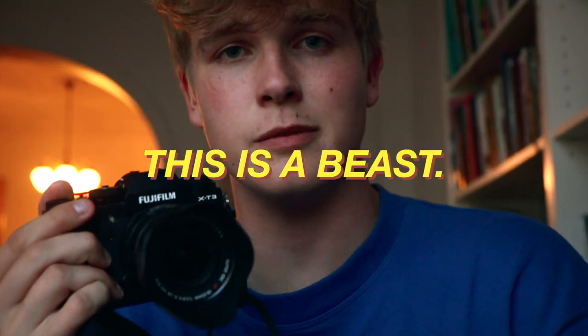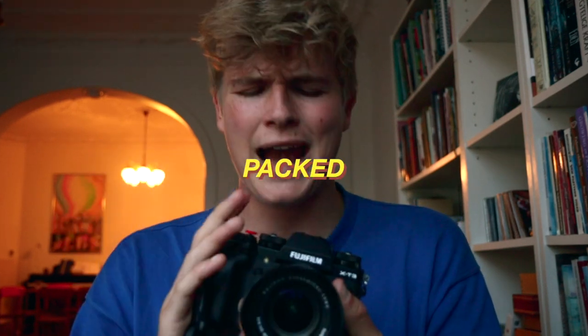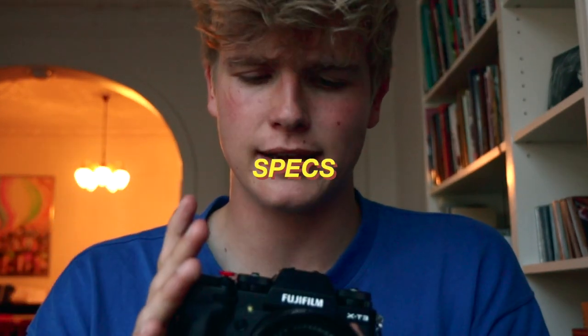I'm back. So 24 hours have gone by — actually it's been like a week — and I've really gotten to test this camera. I went to a city nearby where I went out with some friends and took some photos. Let me just give my first thoughts on this camera: this is a beast. This is absolutely amazing. It's very easy to say good things about this camera because it's just packed with specs.